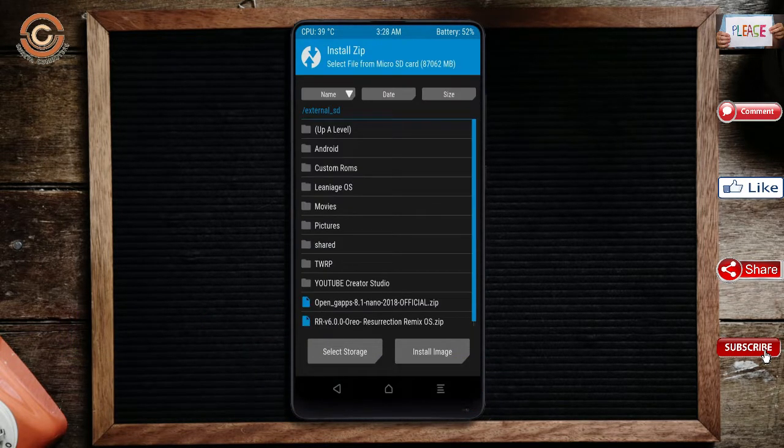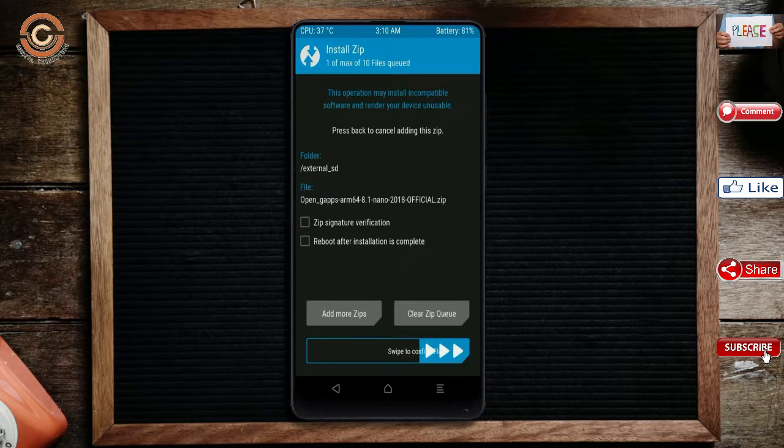Click on Back. Select the GApps. After selecting this, swipe right to Install.